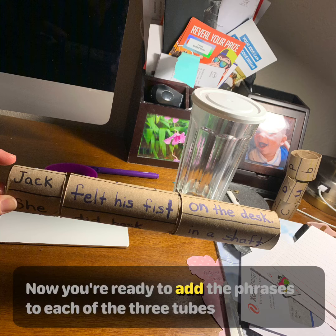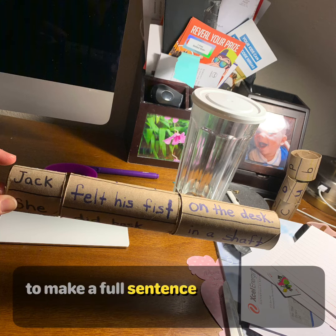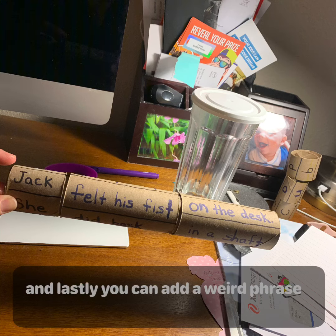Now you're ready to add the phrases to each of the three tubes to make a full sentence. First you need to add a who phrase. Next, you will add a did what phrase. And lastly, you can add a where phrase.